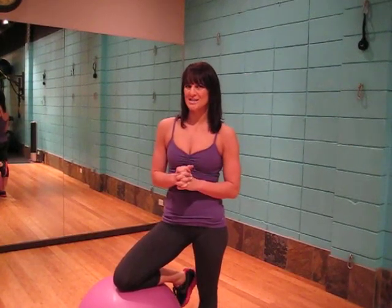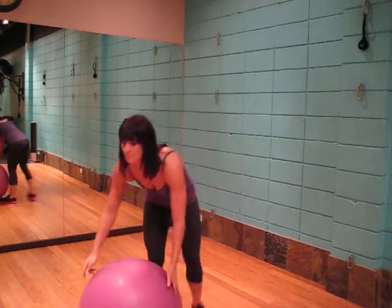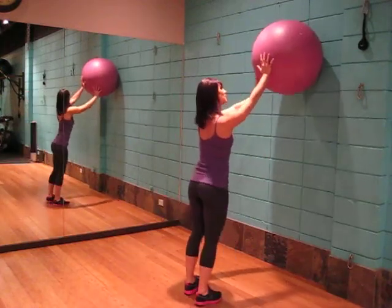This exercise is the ball overhead chest press, and we will be targeting the pecs as well as the core. All we need is a stability ball — taking the ball to the wall and placing it high on the wall.